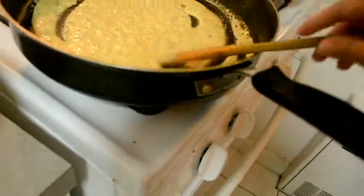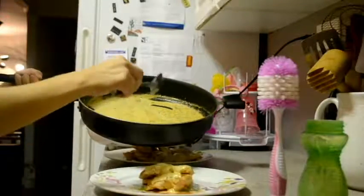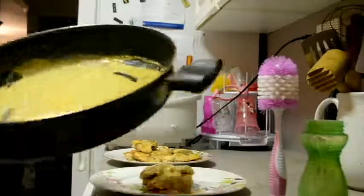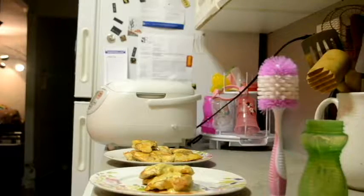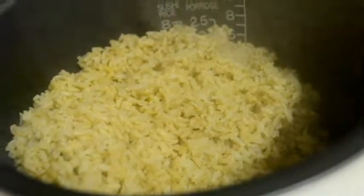And that should be good. Plate the chicken and pour the sauce on top. Voila, it's done! Now you could serve it with vegetables or rice. I made rice and I'm going to make vegetables. And that's it — hope you enjoy it!